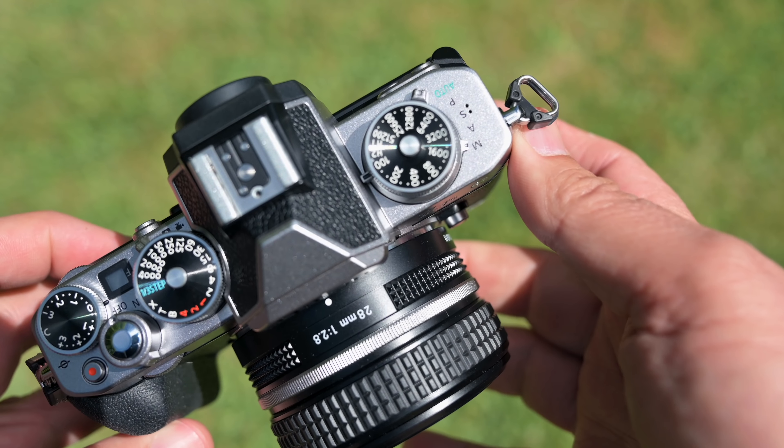This is the Nikkor Z 28mm f/2.8 — almost a pancake lens. We've got a fun review coming super soon. As you can see with these images, it's absolutely a cracker, and for a walk-around street lens, you don't need anything else.